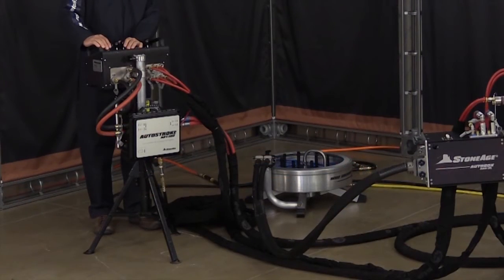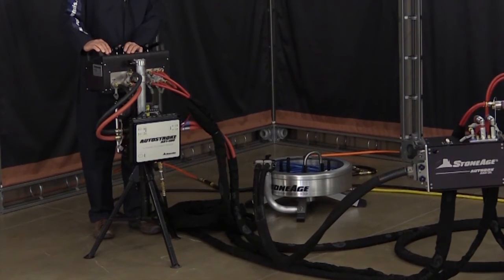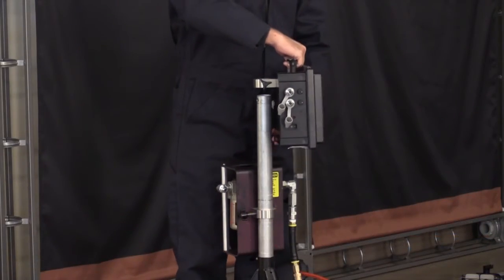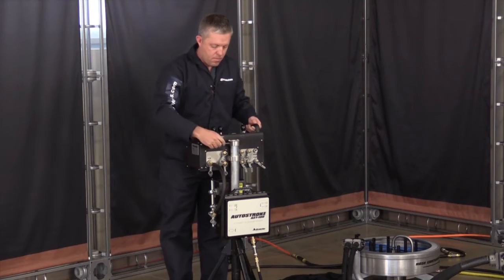The AST100 2L is designed to attach conveniently to your ABX 2L control box stand. Remove the control assembly and slide the pull mount of the AST100 onto the stand and tighten the thumb screw. Then replace the control assembly.